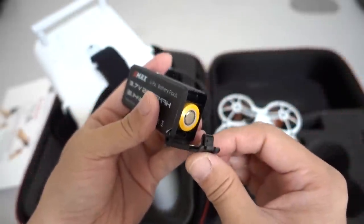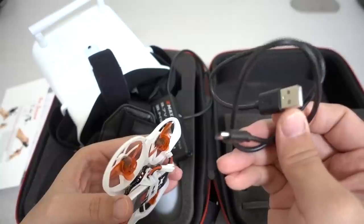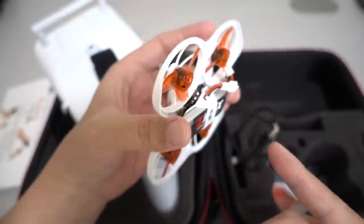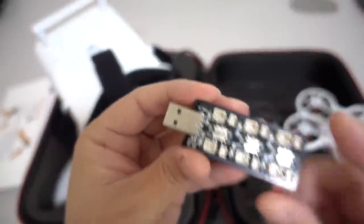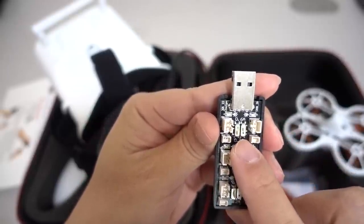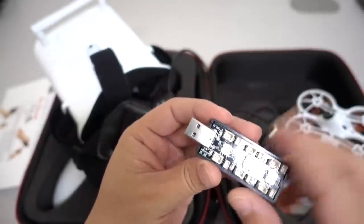The 18650 is inside the goggle battery pack, and when it eventually runs out, you can easily replace it — these are not that expensive. There's a micro USB cable included to charge that battery. You also get a USB charger for the drone battery, which is 450 milliamp-hour — this is the one battery included. I wish they included more batteries; a lot of these kits come with at least three, but there's only one here. To charge, you plug into the bigger plug on the charger, adjust amp values if needed, then plug it into a USB power source like a computer or phone charger brick to charge up your battery.